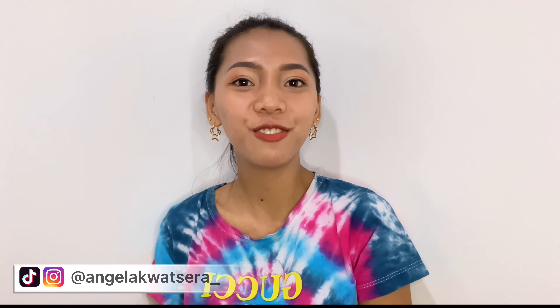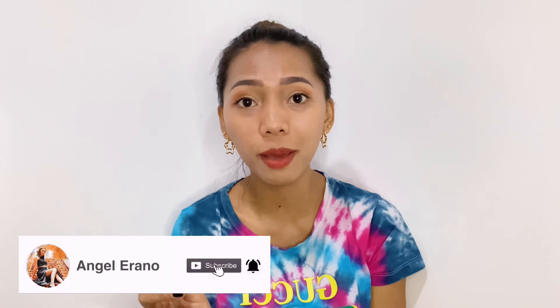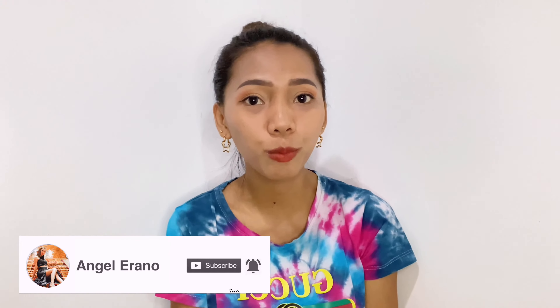Hey there, this is me again, Angel, and welcome back to my channel. I'm back for another video, and today's video is the continuation of my DIY series. If you haven't subscribed to my channel yet, please don't forget to subscribe and tap the notification bell for more updates so you'll be notified of my next video. If you're ready, let's go!